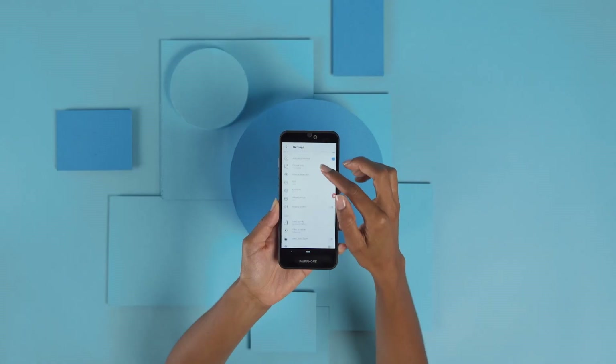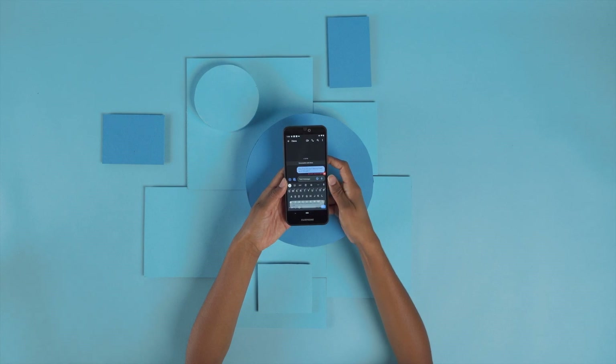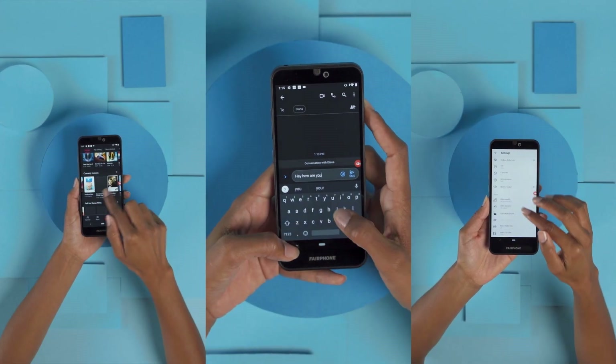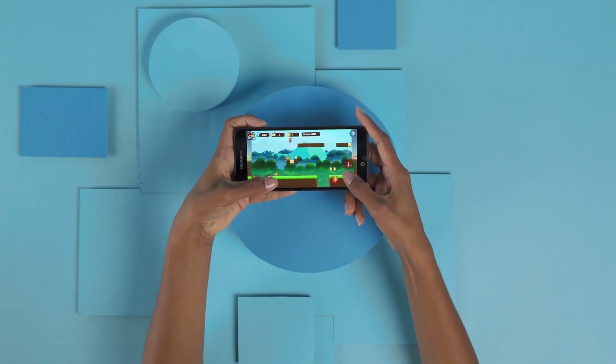What more do you need? Compare it to driving an overpowered sports car in the city — it's not really necessary. To be honest, this phone is meant to handle everything a casual user can throw at it, but it's not made for serious gaming or editing big video files.